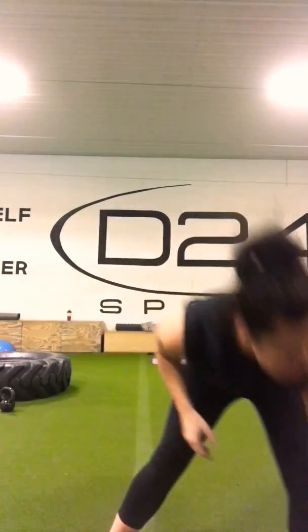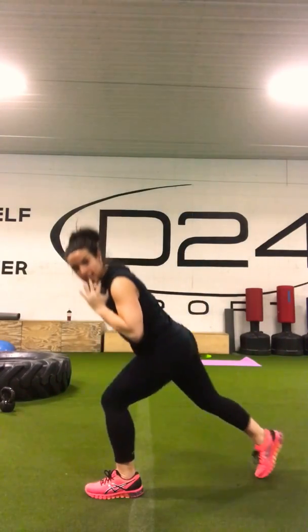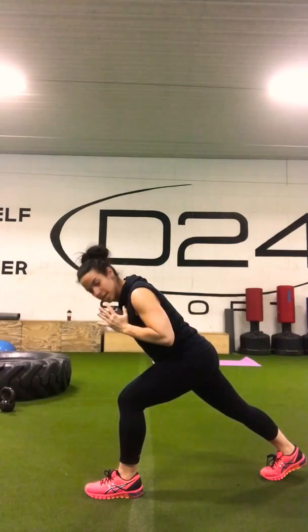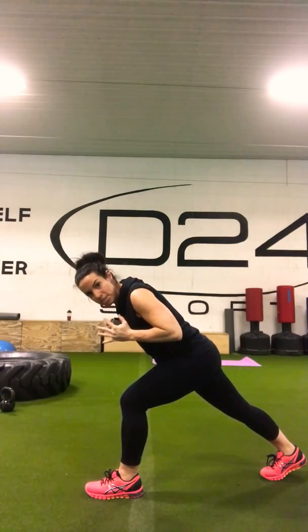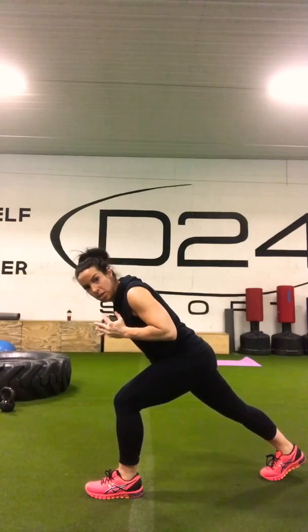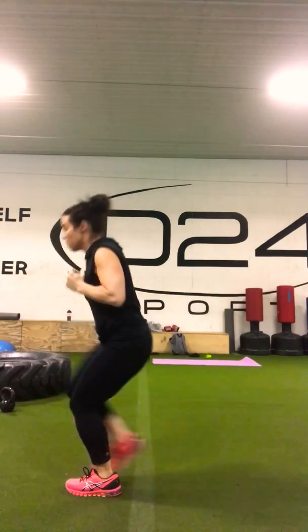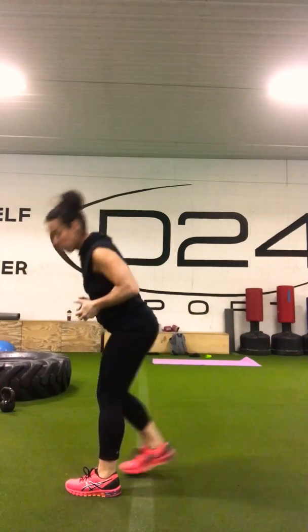We have our single-leg runner's jump, weighted. The move looks like this: bring that weight up to the chest, step it back. From the side, it looks like that — chest is coming to that knee. You want to think of almost laying your chest on your quad, and then from here we explode up, right back down, set that foot back down.